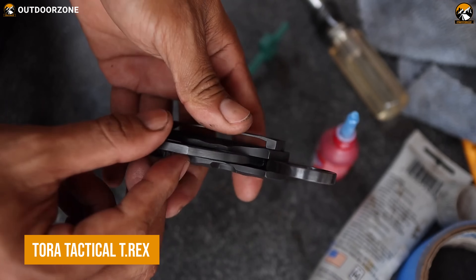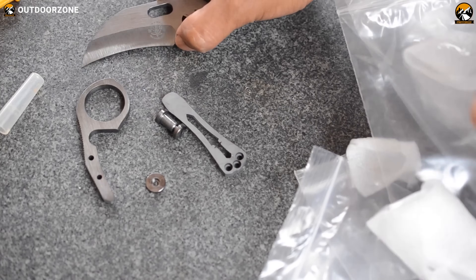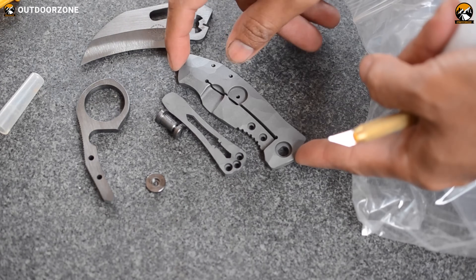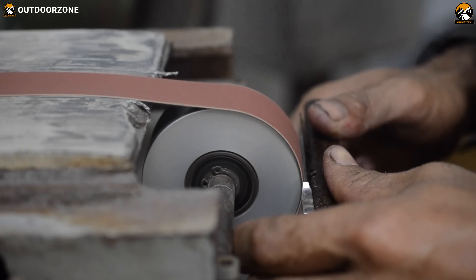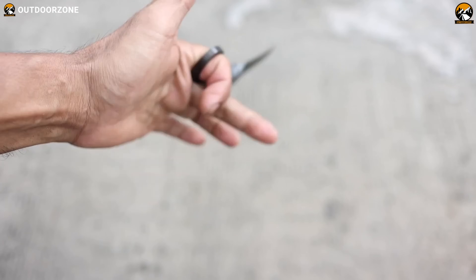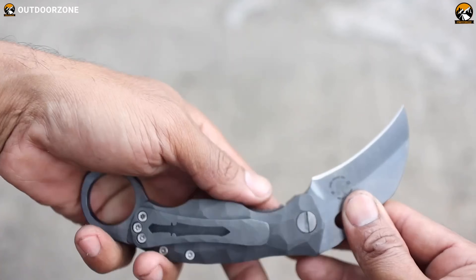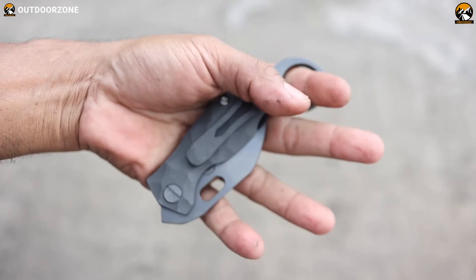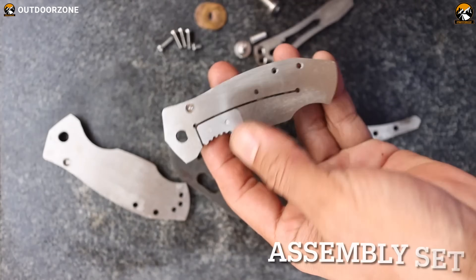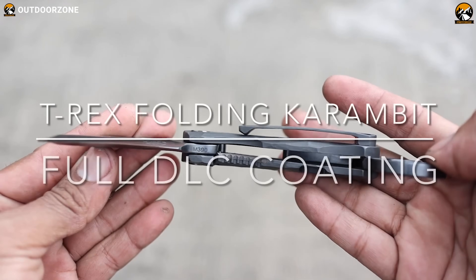Tora Tactical T-Rex Folding Karambit is the ultimate self-defense tool for tactical operators. Crafted from high-grade stainless steel, the Karambit's ergonomic design provides an efficient and secure grip for maximum control. With its razor-sharp blade and integrated finger guard, you can be sure of optimal protection in any confrontation. The folding mechanism of this tactical Karambit allows it to be easily stored in a pocket or bag when not in use, making it the perfect self-defense tool to have on hand.